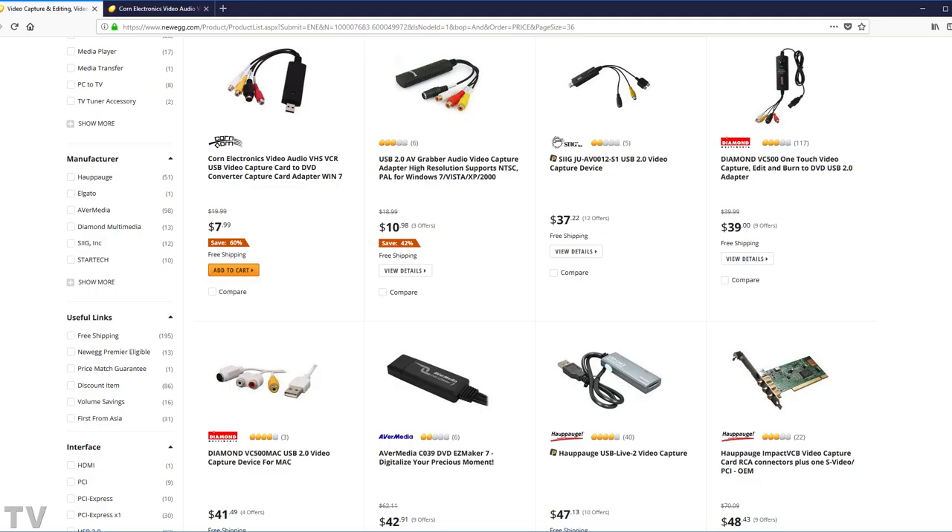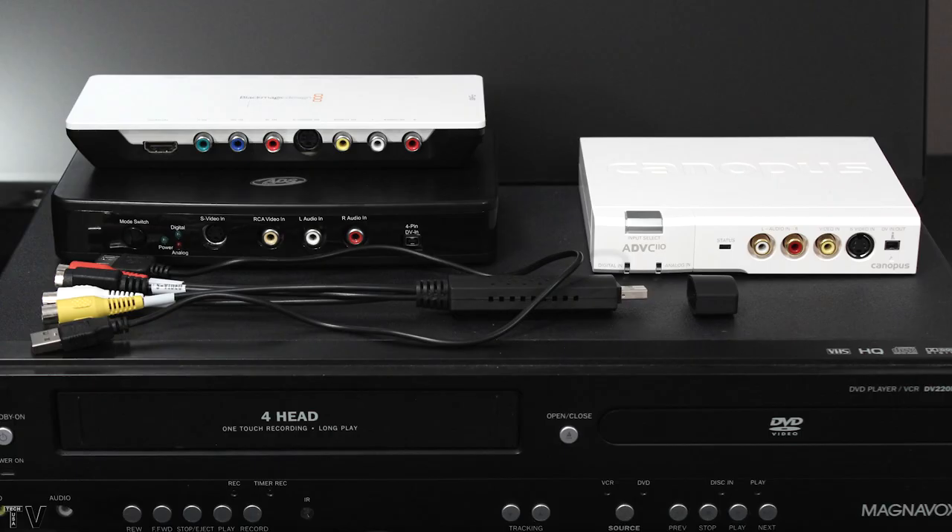It's possible that if you spent $50 on a USB capture card to capture VHS tapes, it may work and might have quality as good as the Canopus ADVC110, but I think it's hit or miss. One out of every four might have good quality; the other three are probably going to look horrible. Generic DV converters aren't really available new anymore — about four years ago, all the companies stopped making them.